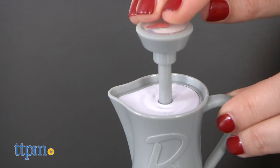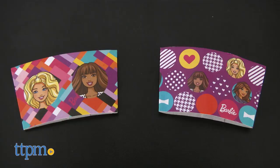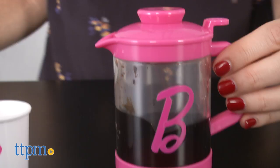The set also includes two play tea bags, one sugar canister, two coffee cup sleeves, and one steamer.